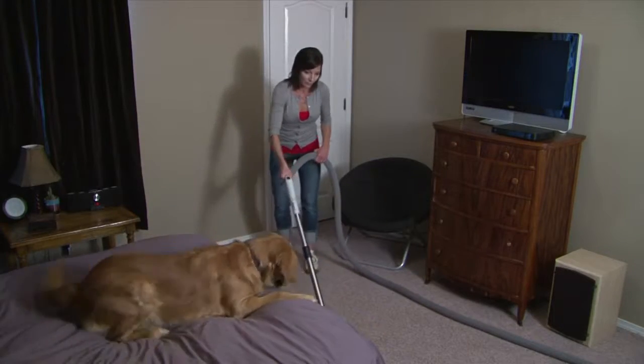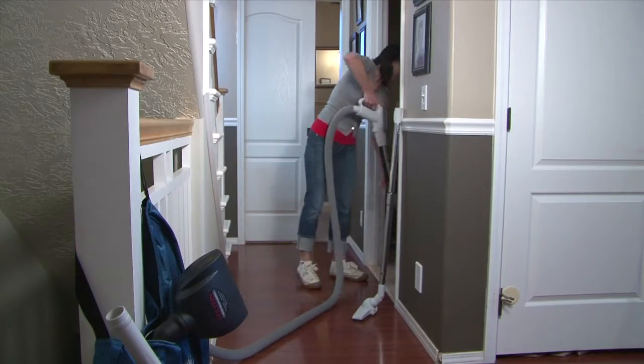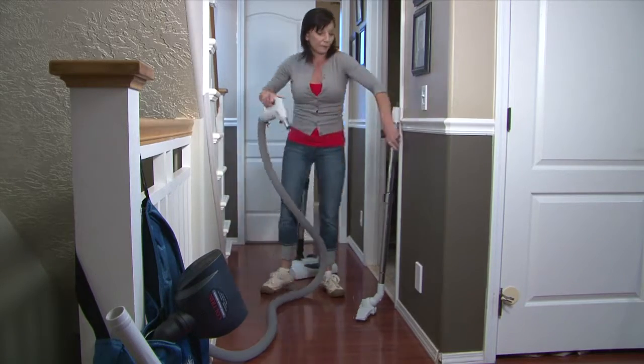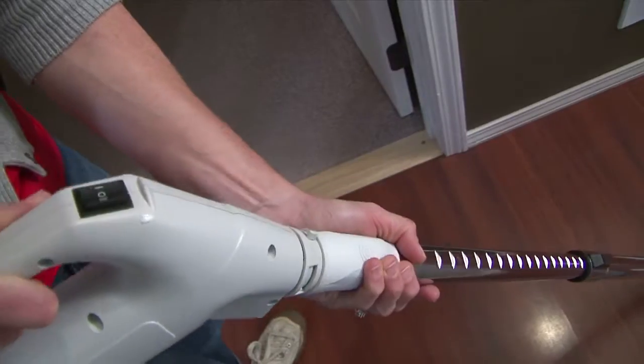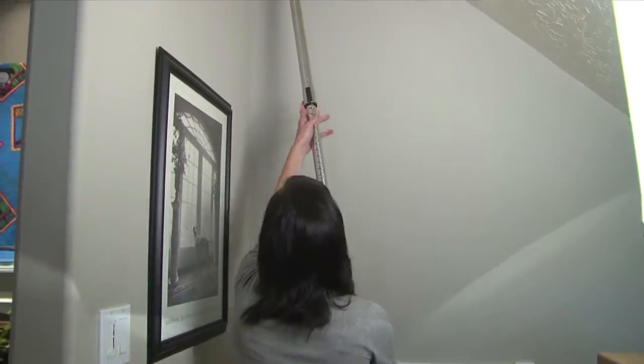Some of the main advantages of a central vacuum system is you're going to have on average three to five times the suction power of a portable unit. In addition to having more power, it's a little more versatile. It's not designed just for cleaning the carpet, but also for hard surfaces, tile, hardwood, vinyl, and other attachments let you do dusting up in high corners and ceiling fans.